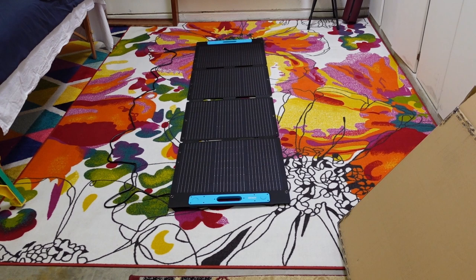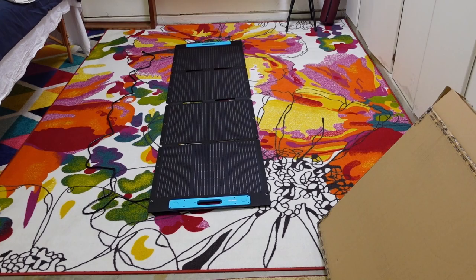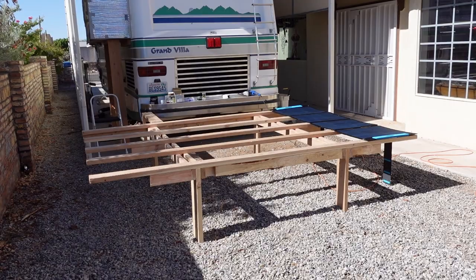Overall, I'm fairly impressed with the packaging and the way the item looks. However, like I said, I'm two panels short, so we'll see what kind of issues I run into when it comes to getting the last two panels.